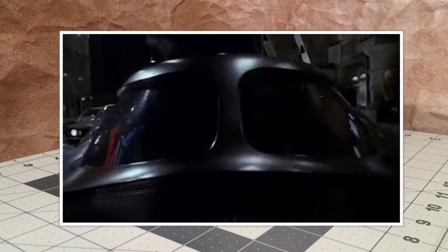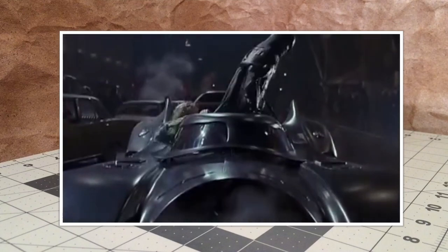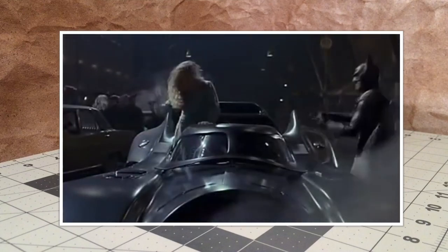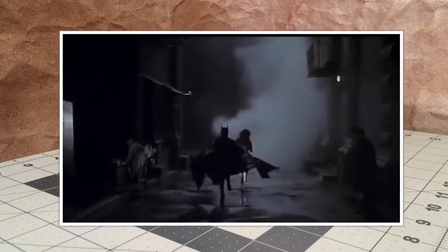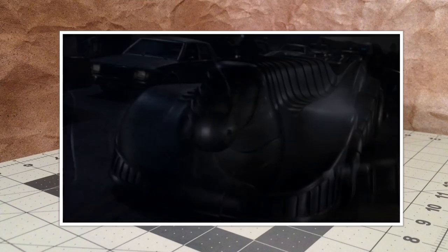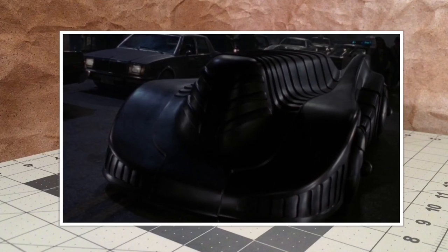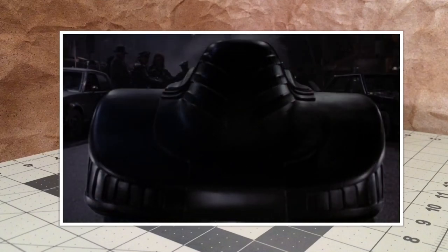Now, this version of the 1989 Batmobile is sometimes referred to as the Shields or the Cocoon Batmobile. Shields because in the movie, after Batman rescues Vicki Vale from the Joker and they start their escape on foot, Batman says "Shields," and it activates this protective armor around the Batmobile. And I think some fans started to refer to it as the Cocoon Mode simply because of the design — the way the armor sort of layers around the Batmobile.